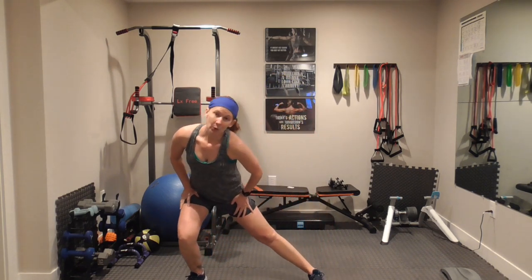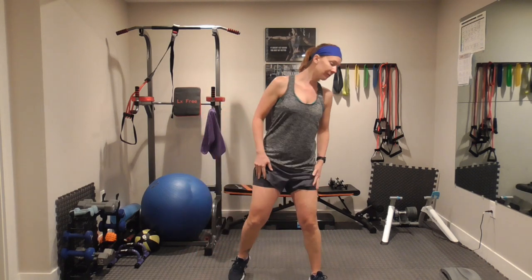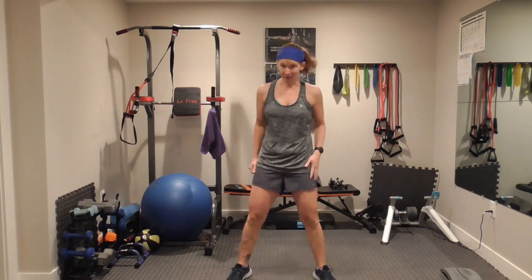In about 20 seconds we're going to start. I'm going to show you your first two moves. First move is a wide football run. Your feet are out wide, almost at a 45-degree angle. You can step it out or you can run it out. Let's go!